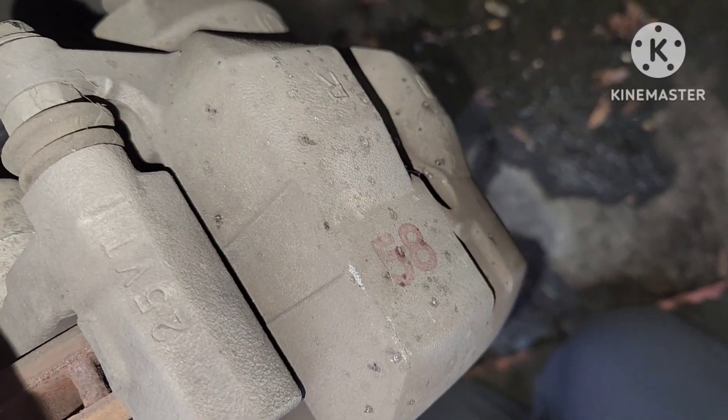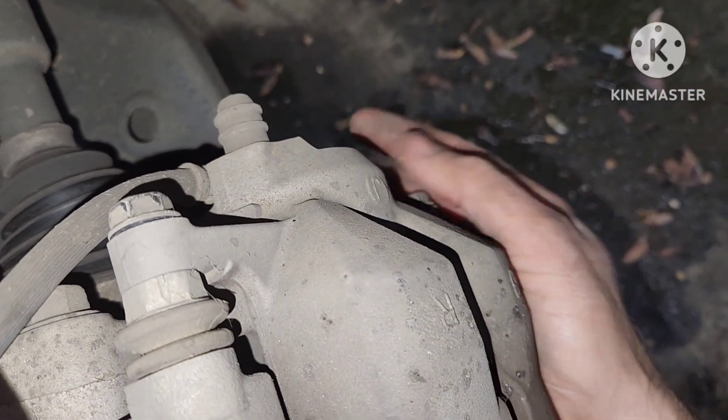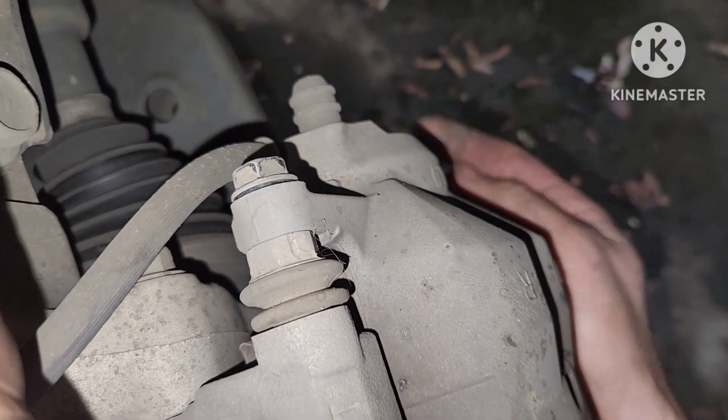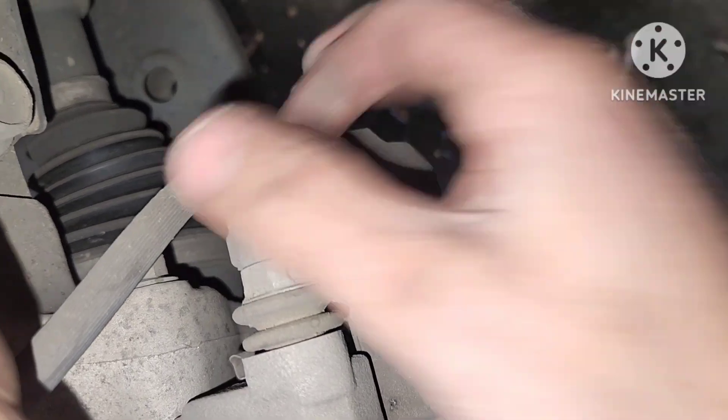Here I'm pushing back the piston a little bit so that I can get the caliper off. Once I get the bolt at the bottom and the one at the top, this should slide off since the piston has been pushed back and released some of the pressure.